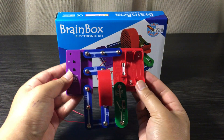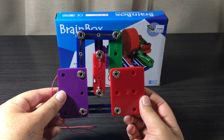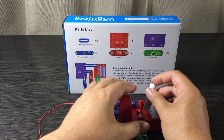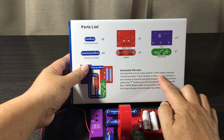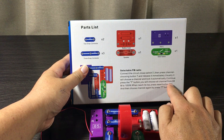And there we have it — the fully assembled FM Radio by Brain Box, looks pretty cool. Just a few finishing touches left, like the batteries — one, two. Remember there are instructions at the back of the box if you want clarification on how to use the radio. Really easy.